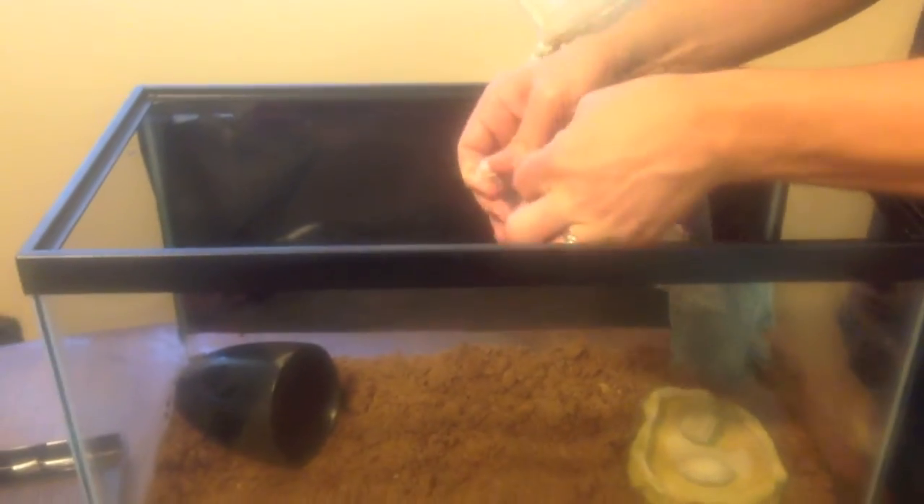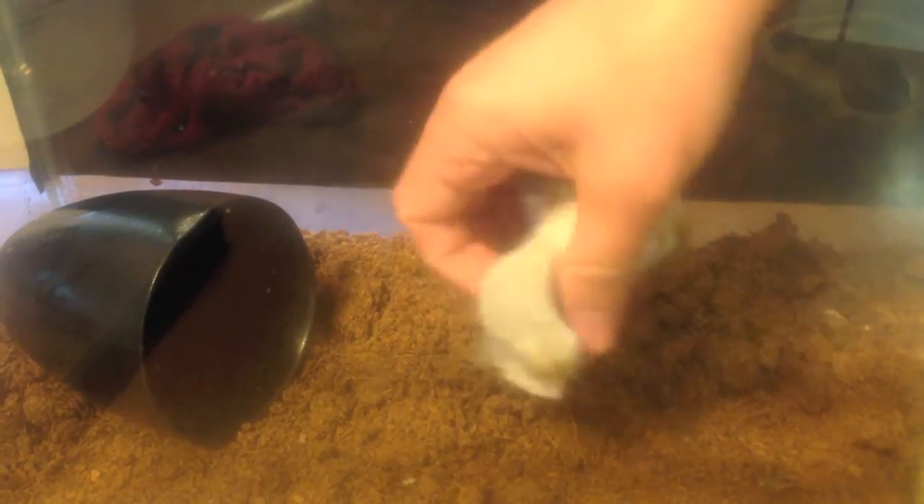We're going to put the crickets in there. These are medium-sized crickets. Of course, if you know crickets, they're tasty to the tarantula. And let's put that over in the corner — they like to have a little place to play.